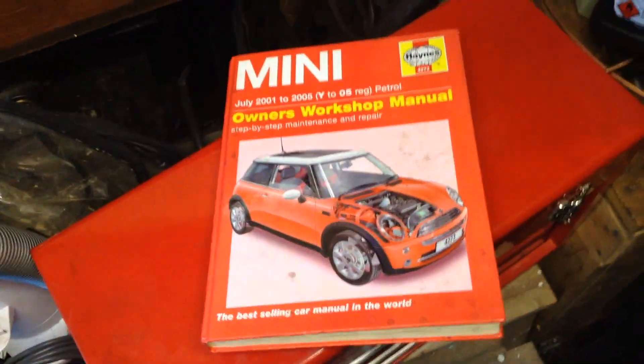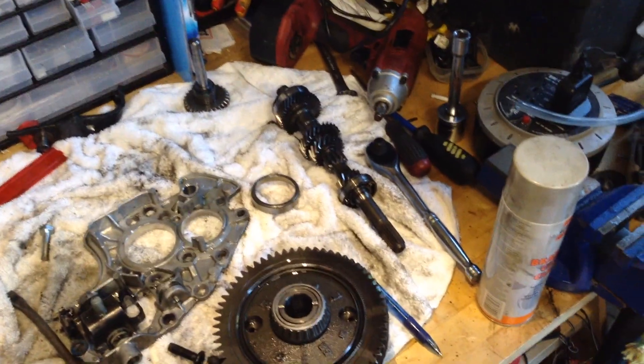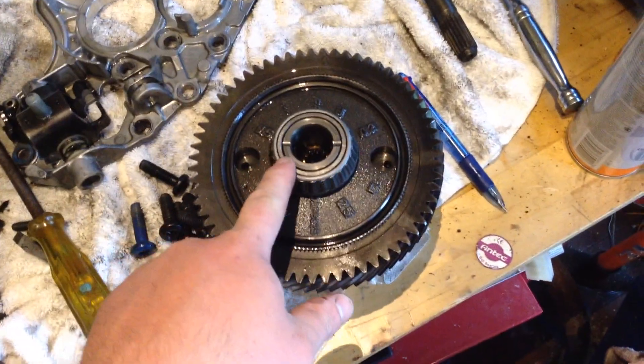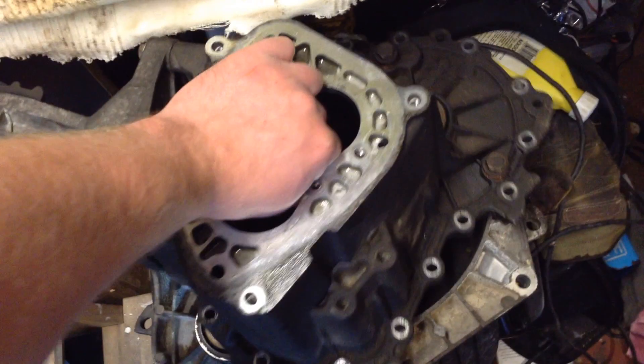I've got it for about seven quid. I've been using that as a reference but most of it I've been taking apart by eye, and I don't think it covers disassembly of the gearbox. This is everything that's in the gearbox. And I've literally had to take everything out to get to this. This is the diff.